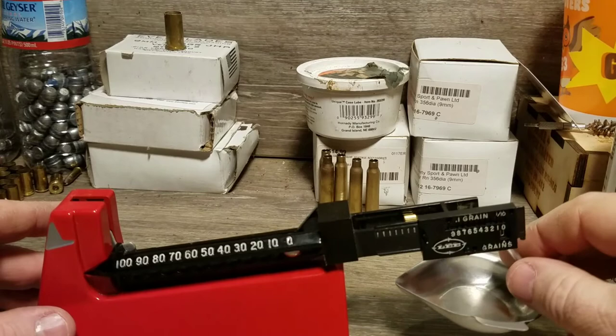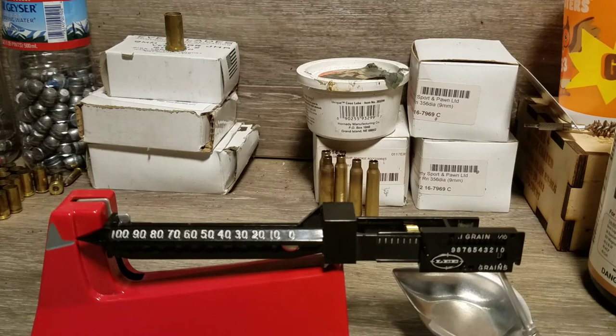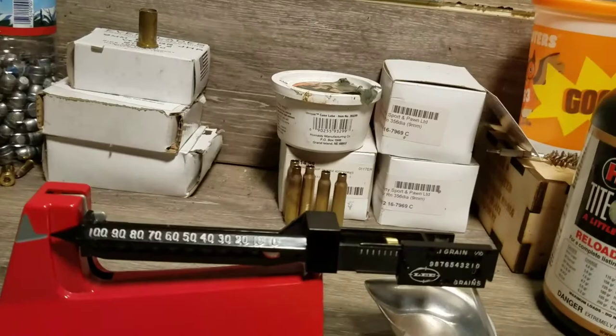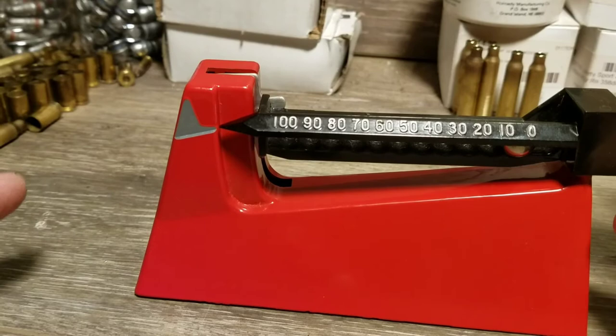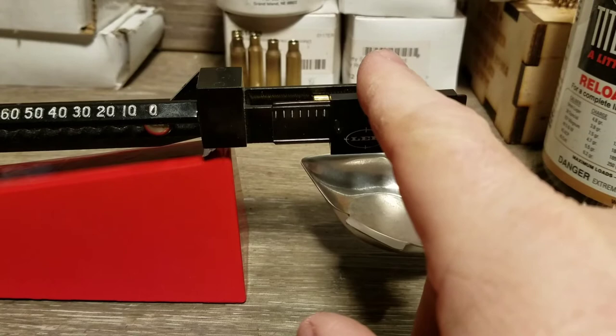With the beam on, the pan on, and making sure it's moving freely, I give it a second to balance. Now the beam is a little high — I need to bring it down just a little bit. So I'm going to turn this just a touch — just a tiny amount — and then give it a little bump so it moves freely and settles.